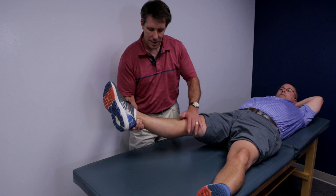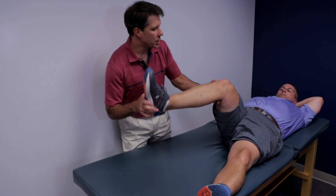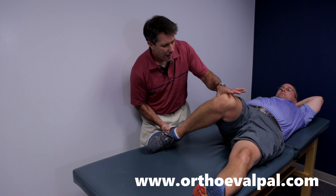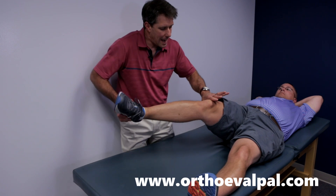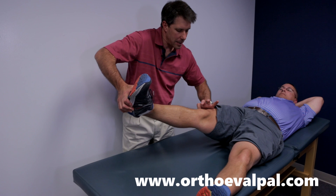I actually like this test better than the McMurray's. Then I do just the opposite — I put them into valgus, and I flex to hit the posterior horn of the meniscus, and extend to get the anterior horn of the meniscus.